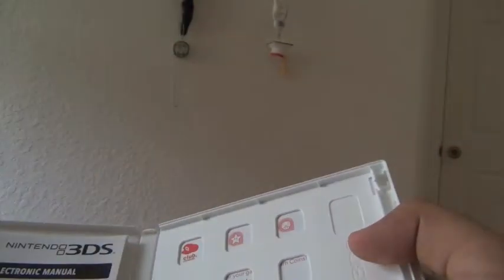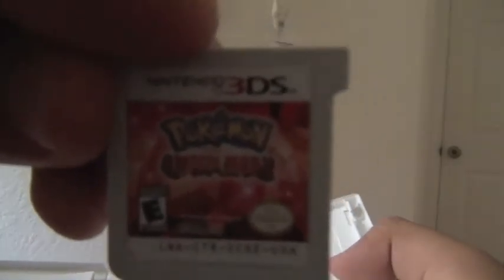That's what it looks like. Omega Ruby. I'm going to play this on my 3DS and it's red and it matches, so that's cool. Alright, I'll see where I'm playing it. Whitley the top of the box, I know.